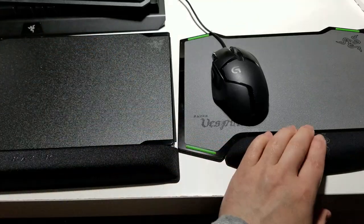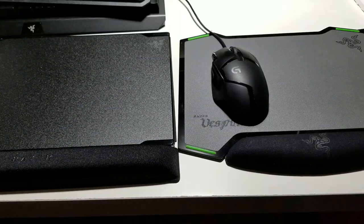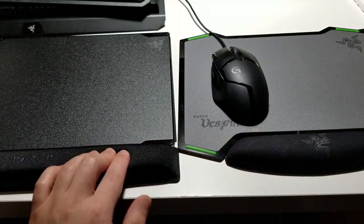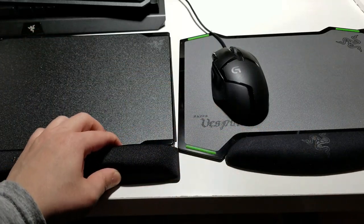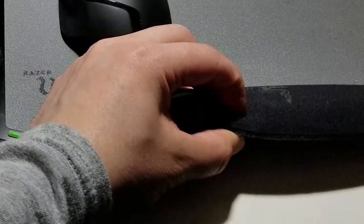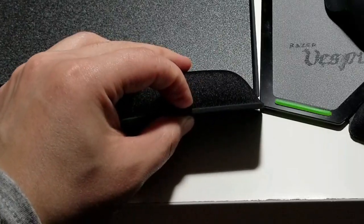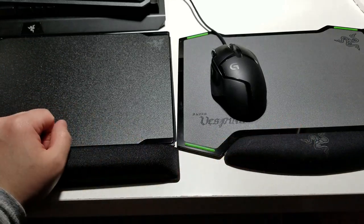First, looking at the comfort — this is a gel-infused pad and it's very soft. It says improved memory foam wrist. I know this one is gel-infused, but this one says it's memory foam. To be honest, they feel exactly the same. But on the Vespula 2, you can push it — there's rubber padding support, so it's gel-infused on top and then hits a rubber part. The Vespula 1 doesn't have that — it goes right to the bottom. So there's a lot more foam and gel on the Vespula 2.